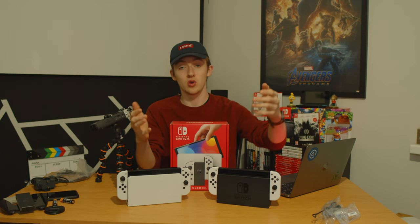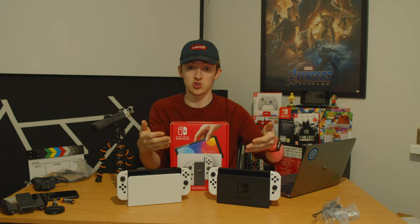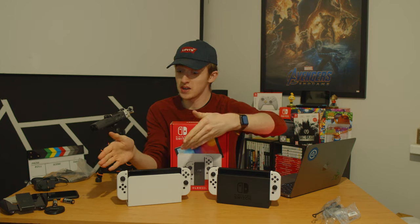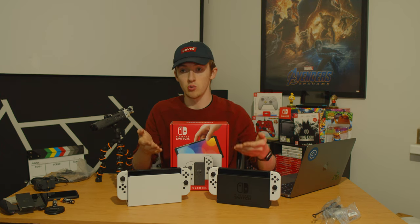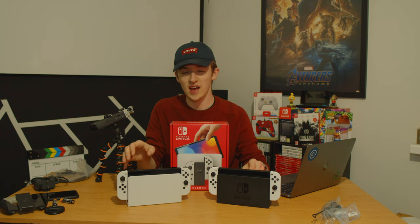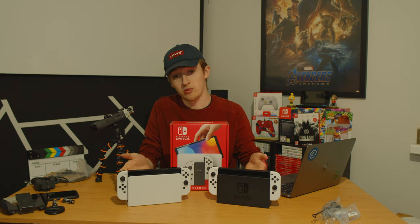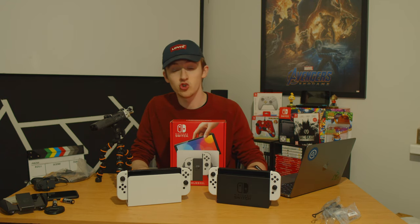If you enjoyed this video be sure to drop a like and comment what you think about the Switch OLED. Are you picking one up? Are you sticking to the original? Maybe you've got a Switch Lite and you want to upgrade — I'd recommend it for the bigger screen. If you want to wait for a Switch Pro that's currently unannounced, maybe wait it out, but I have a feeling this is going to be the main Switch for at least two to three years. I've had my old one since 2018 — see you guys soon!